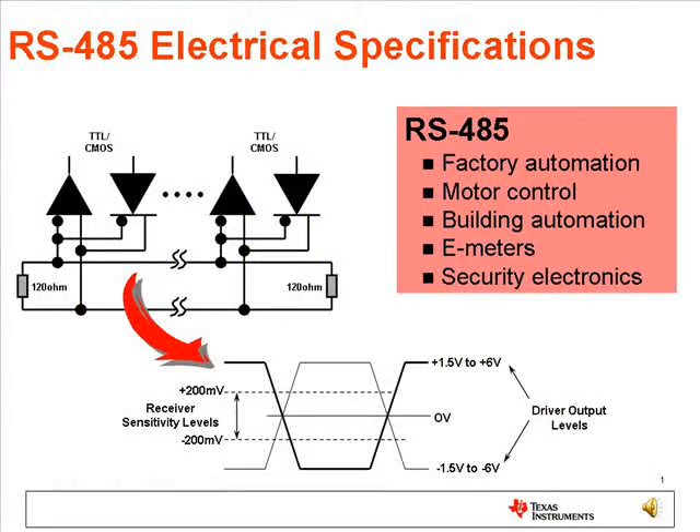Two complementary voltage levels are used for a differential signal that is immune to electrical noise. This makes RS-485 a good choice for applications like factory automation, connecting electrical meters, or security electronics.